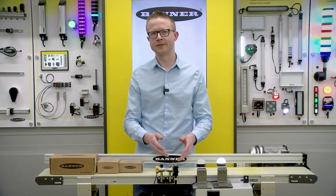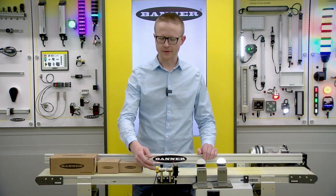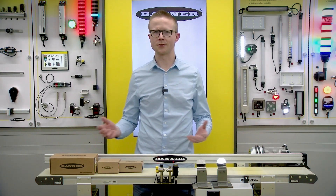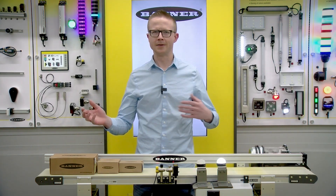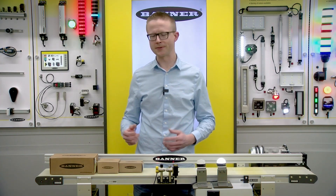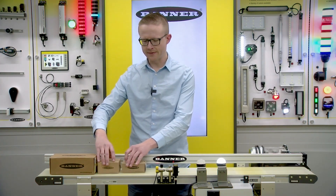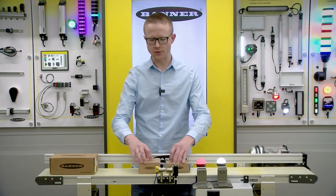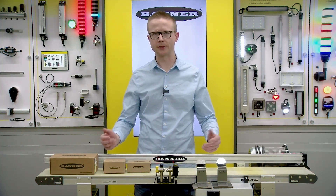Before we go there, it's important to review current jam detection methods and some of the problems that come with them. This is just a basic photoelectric sensor. Everybody's familiar with conveyor lines, sorters, and material handling operations — whether you're running e-commerce, logistics, distribution centers, whatever the case may be — you have a lot of photoelectric sensors all over the place. When using a photoelectric, a lot of people call them a jam photo-eye. You're basically looking for two items to go past the sensor with a gap in between.